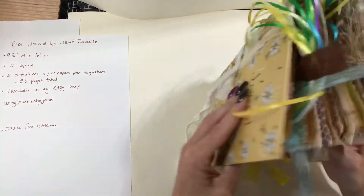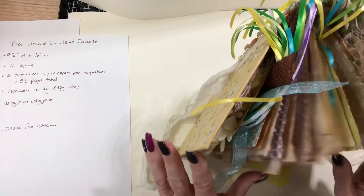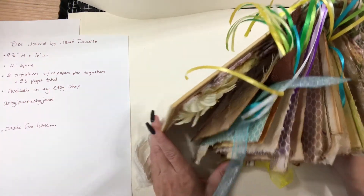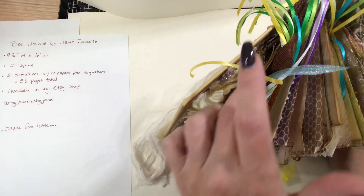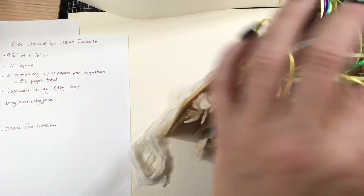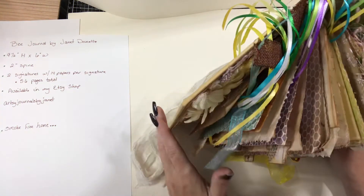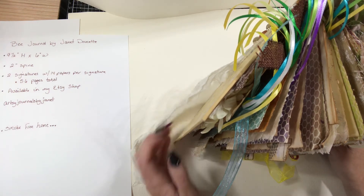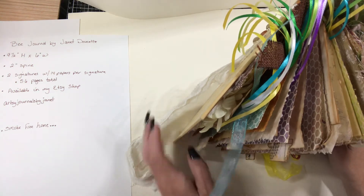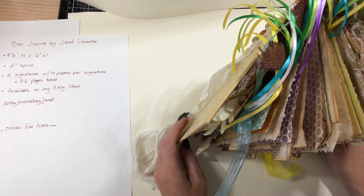So this is my bee journal — I just thought I'd share it with you. I've made several journals and everybody tells me I need to sell them, and I thought I'd give it a try. So if you want to take a look, it's in my Etsy shop — Artsy Journals by Janet. I appreciate you letting me share this with you and I hope you have a good day.